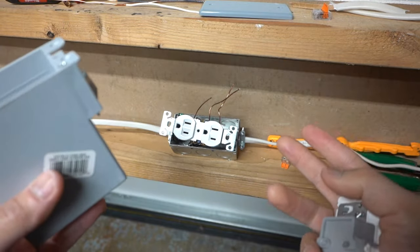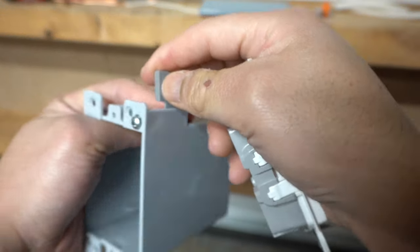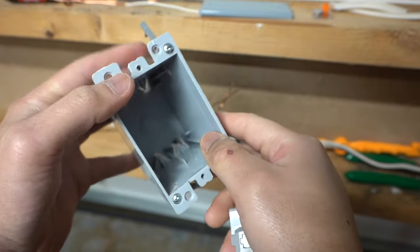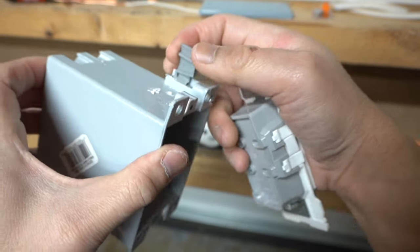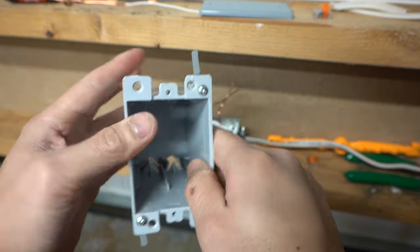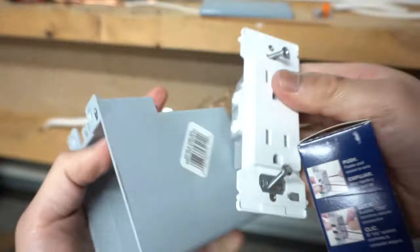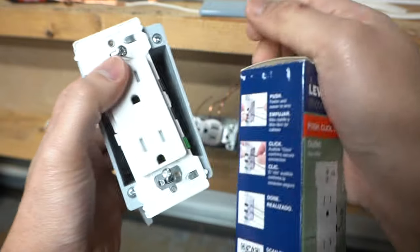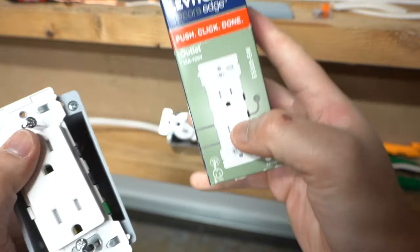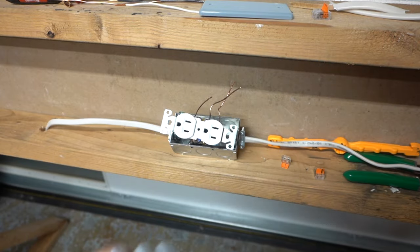So what if you're working with drywall? You can use this old work J-Box. What's great about it is that you can just push it in inside the drywall and it will clamp right against the drywall — you don't have to attach it to any stud. Put on the cover and you're done. If you're interested in the Leviton Decora Edge and all these materials, I'll leave all the links in the description down below.